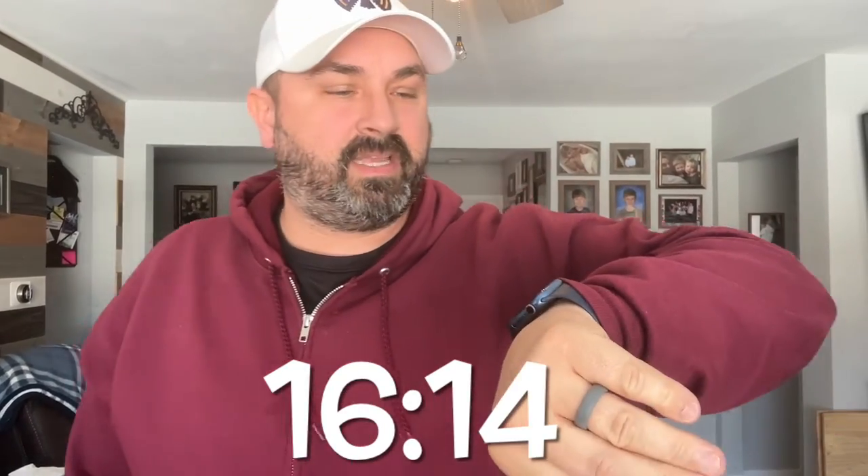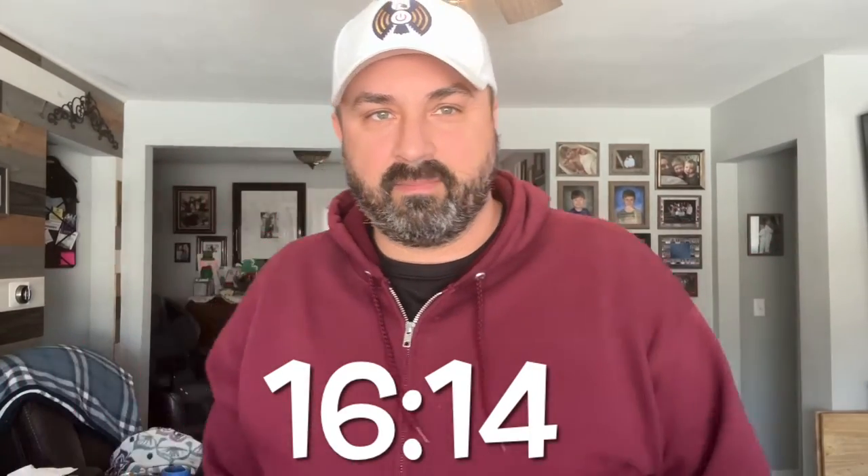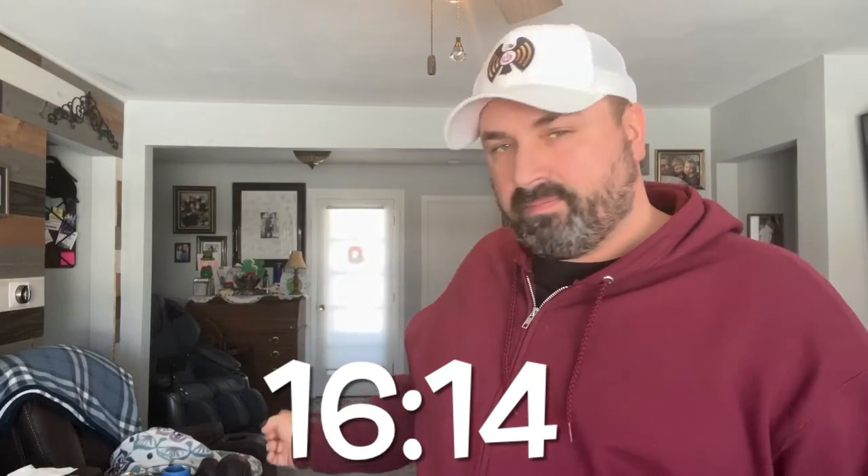Now let's do 6Ah on max. Done — 16 minutes, 14 seconds. My ears are ringing from about two hours of vacuuming.